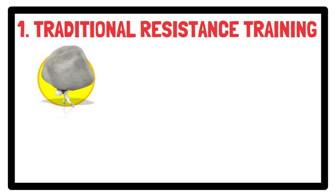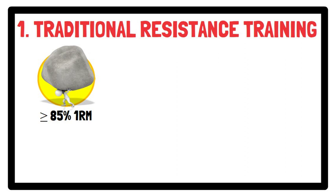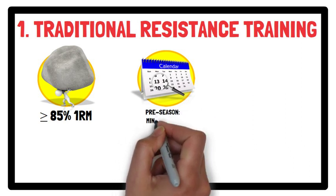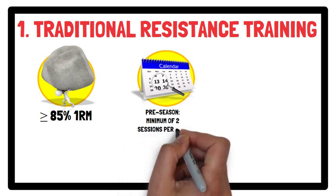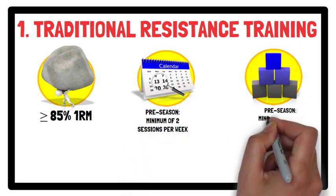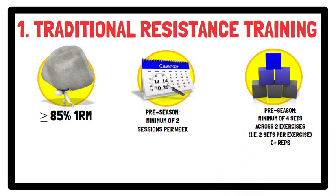In terms of training intensity, loads equal to 85% of one repetition maximum and above are recommended to improve strength. For training volume and frequency, this differs depending on the time of year. For pre-season, a minimum of two strength sessions per week, with a minimum of four working sets across two exercises, using six-plus repetitions per set is recommended.